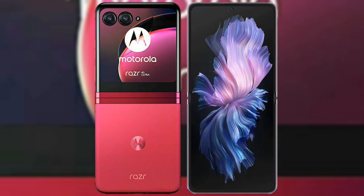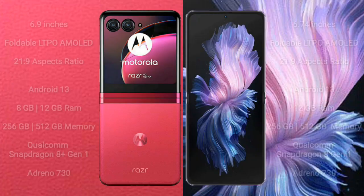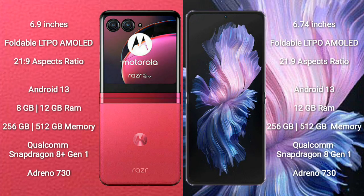I will compare the new Motorola RAZR 40 Ultra with Vivo X Flip. Motorola RAZR 40 Ultra comes with a 6.9-inch foldable LTPO AMOLED display with an aspect ratio of 21.9. Vivo X Flip comes with a 6.74-inch foldable LTPO AMOLED display with an aspect ratio of 21.9. Motorola RAZR 40 Ultra runs on the Android 13 operating system.